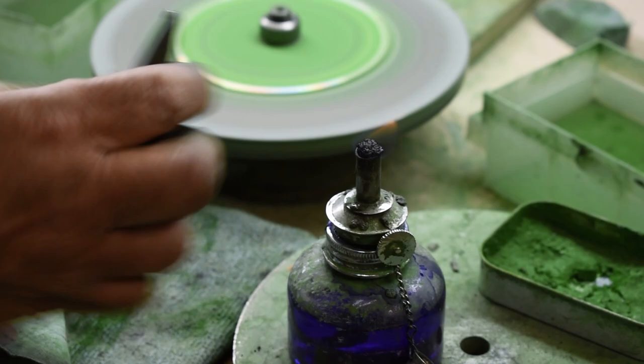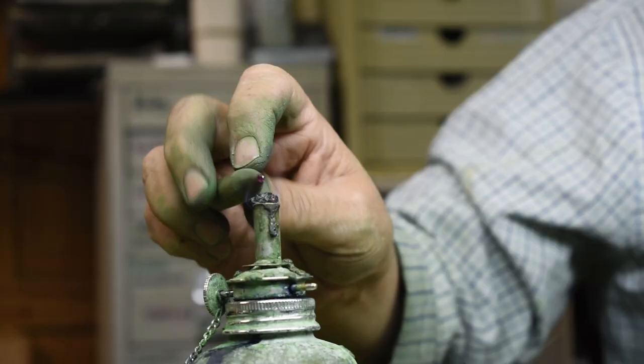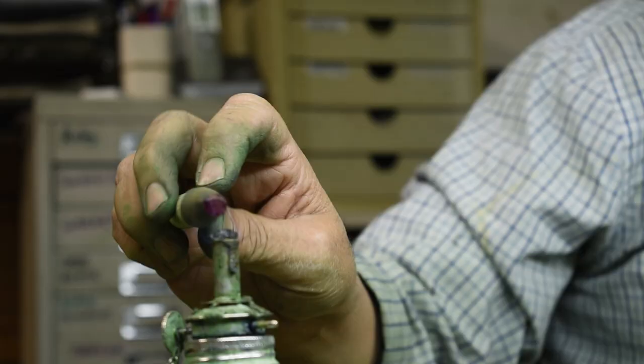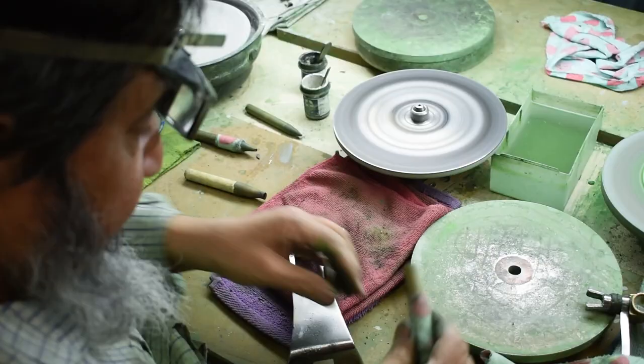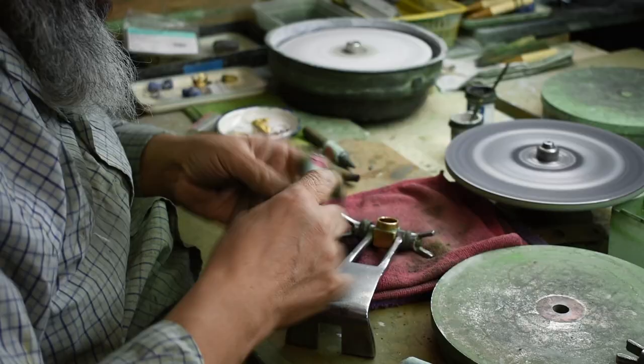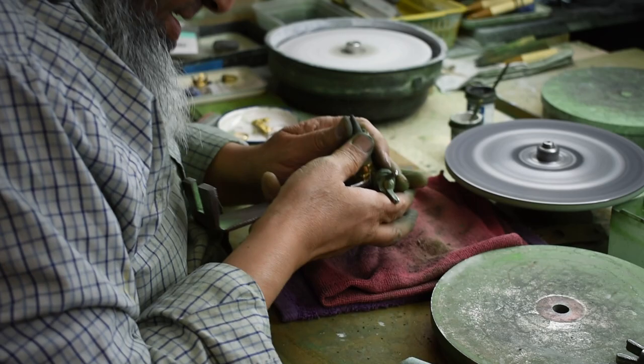His first step in using this handpiece is to dop the stone. He does the wax dopping completely by eye and then does a tiny inspection touch on the polishing lap to allow him to orientate the facets in the direction he wants. In order to keep the dop stick tight in the handpiece, he wraps a strip of cloth around the dop, allowing it to stay tight but also be able to be rotated as he cuts his facets.